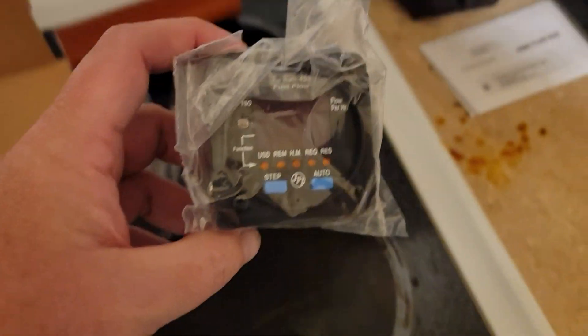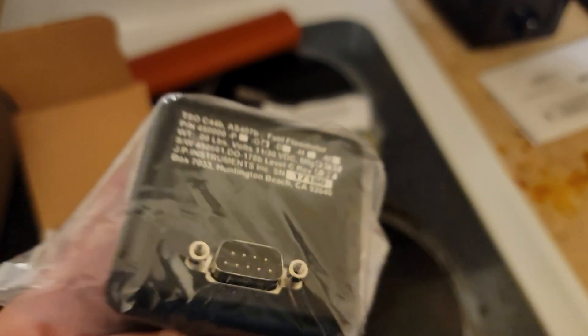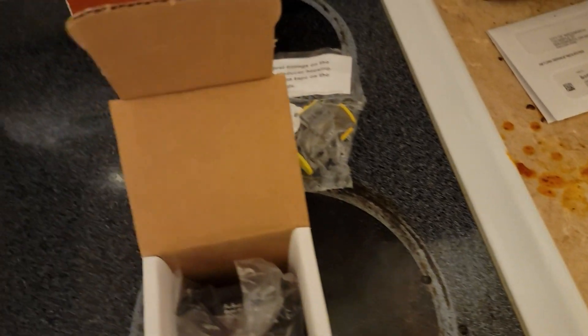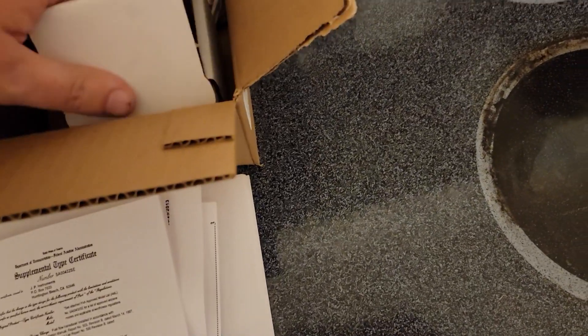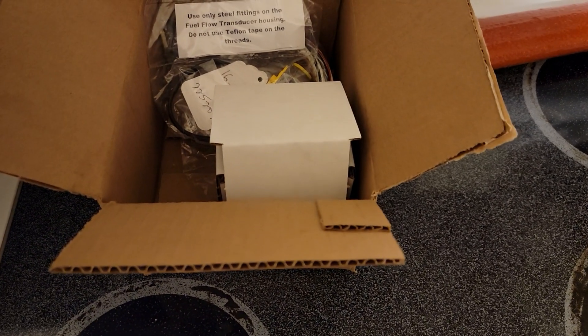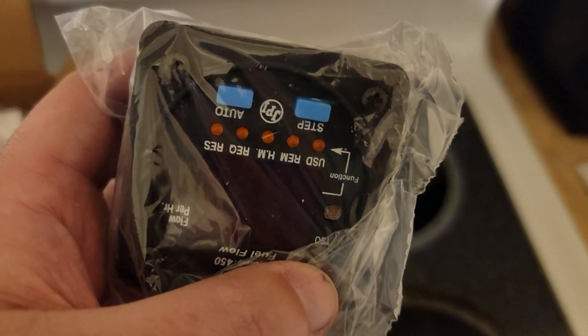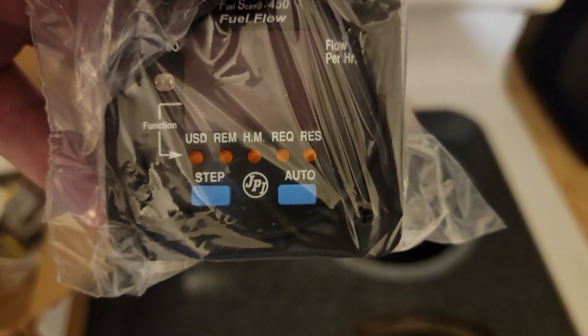Here we have the actual panel-mounted unit itself. I do not have a panel-mounted GPS, but for those of you who are wondering — if you have an RS-232 capable GPS, and there are a couple of other protocols for panel-mount units as well as handheld units — you can connect this to your GPS and receive your waypoint information through the unit. It will give you fuel required and fuel remaining to your next waypoint or destination.